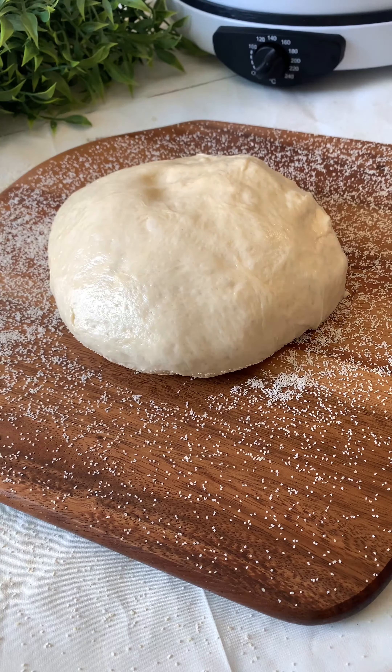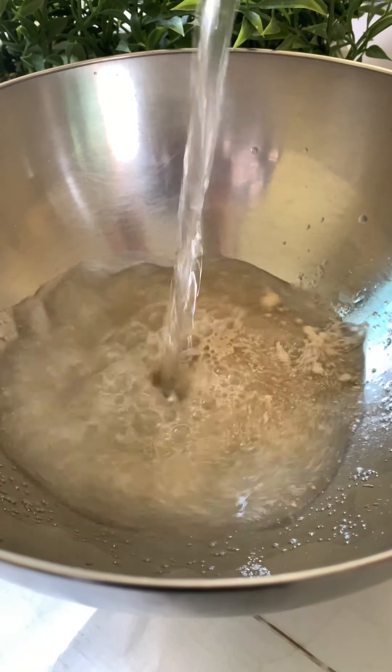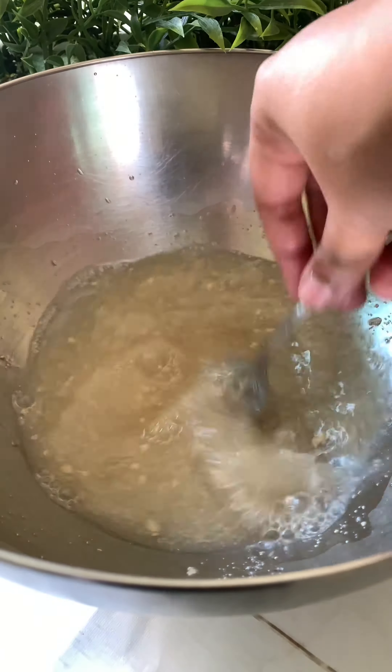Save this recipe for the perfect pizza dough. To a bowl, add some yeast, sugar, and warm water. Mix it well and leave it for 10 minutes to get all foamy and bubbly.